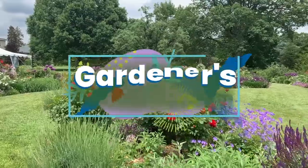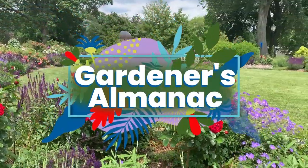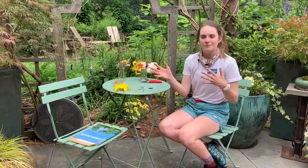Hi, my name is Megan Rossman. I am the public horticulture intern here at Scott Arboretum, and today on Gardener's Almanac we'll be talking about pressing flowers. Pressing flowers is a great way to make your garden last all year. It's a great activity for kids and it segues into a lot of other fun arts and crafts activities. We will be talking about what flowers are great for pressing and then also two pressing methods.